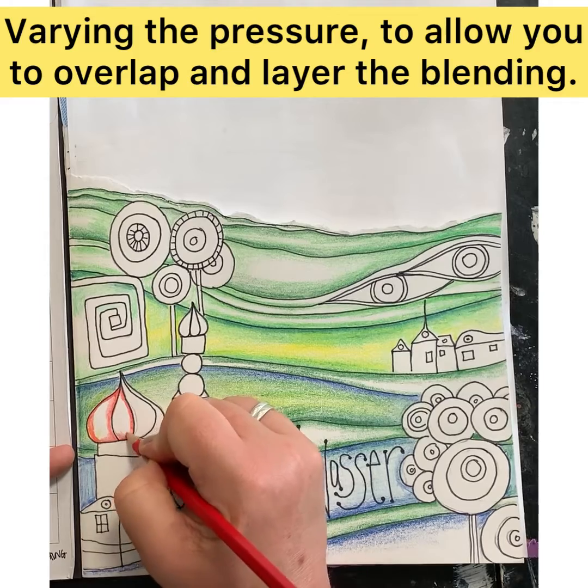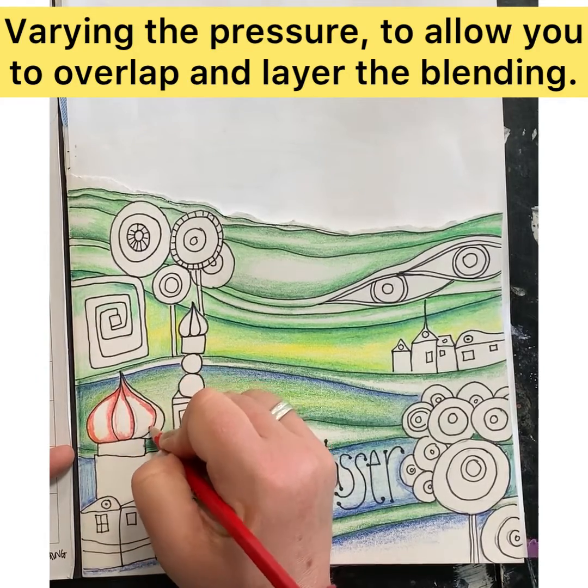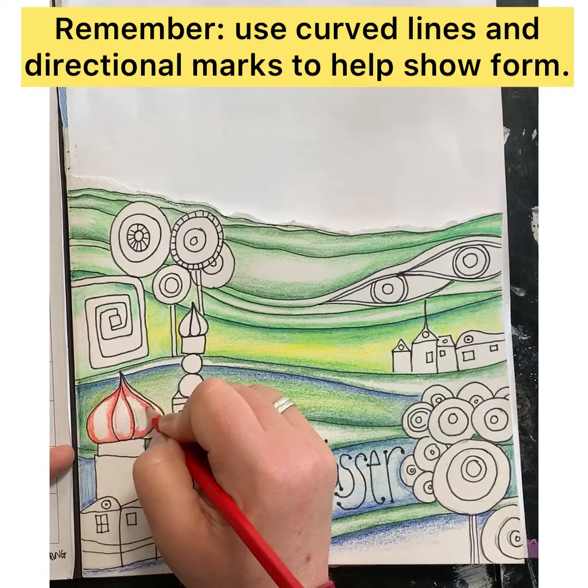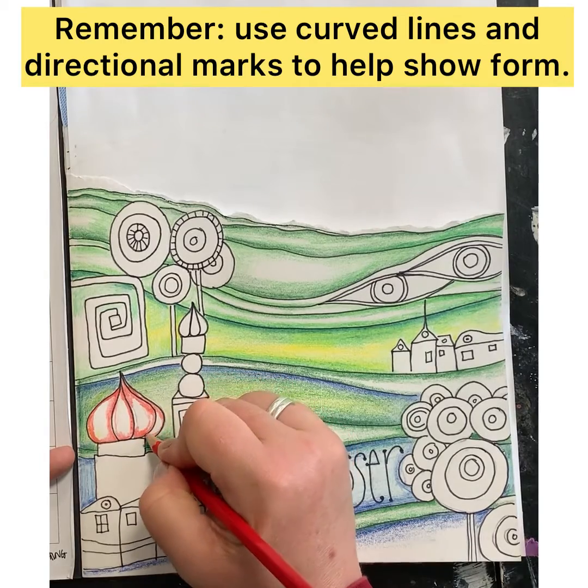You can mix and match different types of colors to create those ombre effects. What I would suggest you do is test that out in the back of your book — it's like a safe space for you to practice and make sure everything's going to work out fine.